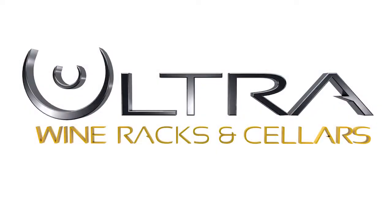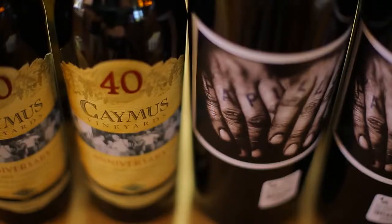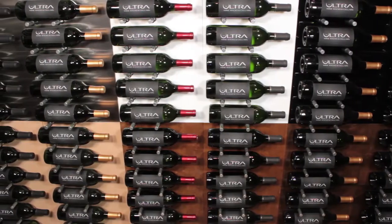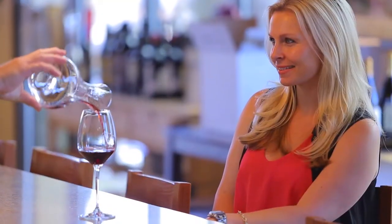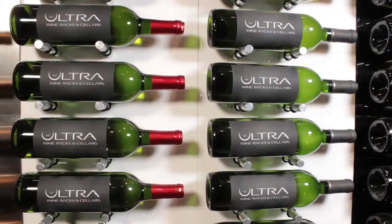Ultra Wine Racks is proud to unveil our new Fusion Panel Series. The Fusion HZ Panel Wine Rack is designed to maximize the display of your bottles to ensure that anyone who passes by your wall can fully appreciate them.